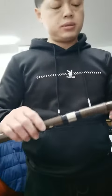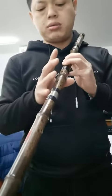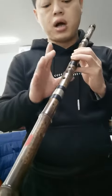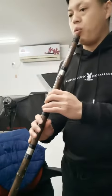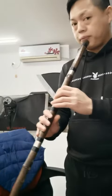For the dongxiao, it will be easier — if your finger is not very long, you can do it like this, just like this, and it will be okay. This is more easy to play than the wood one.